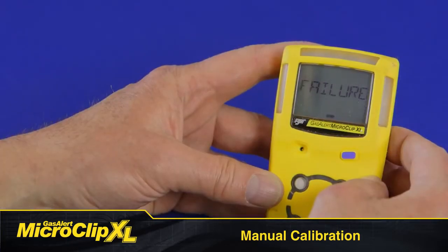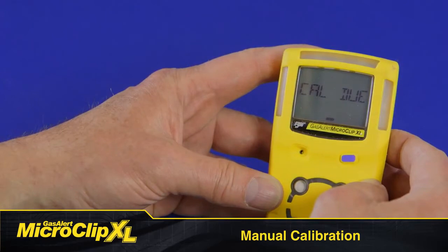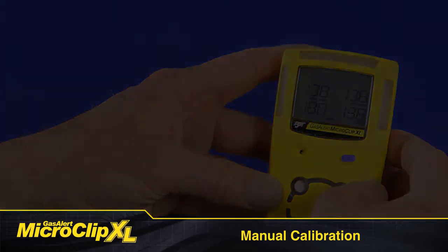If calibration fails, don't use your detector without first figuring out why the calibration failed and the situation has been remedied.